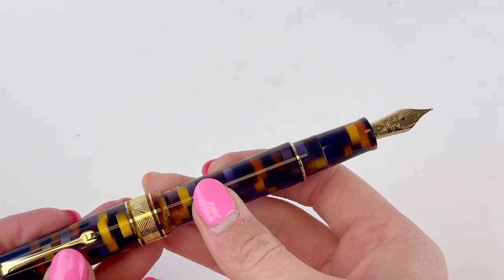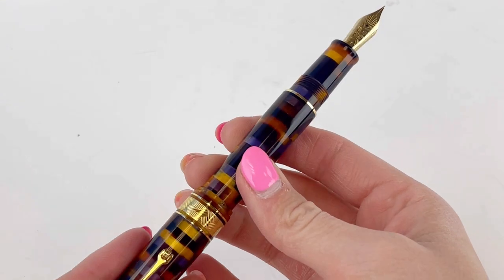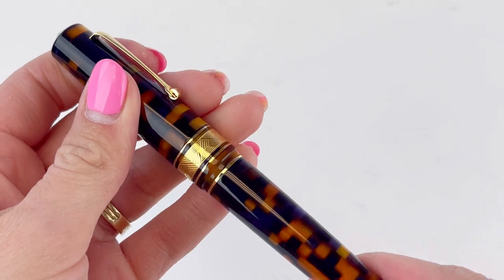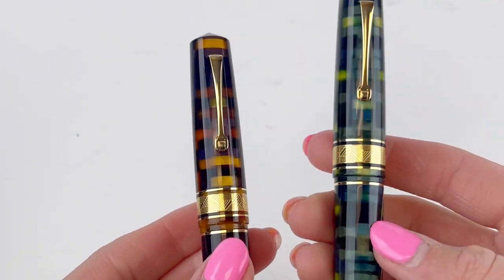If you like to post your pen, it is postable with a friction post. This Leonardo Officina Italiana Memento Zero Grande Mosaico fountain pen is numbered, but not limited.